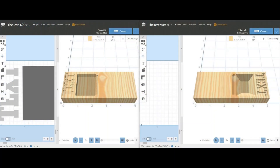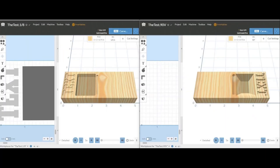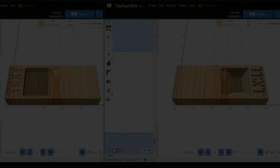We're running two tests side-by-side. On the left, the bits will carve as if set to Easel's default eighth-inch bit settings, perfect for Easel-free users. On the right, they'll carve as if set to a 90-degree V-bit, revealing how these tools adapt when treated as precision engravers. The stage is set, and the showdown begins now!